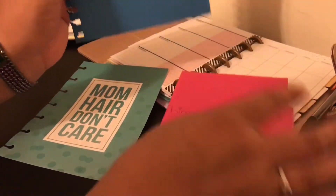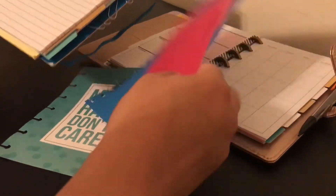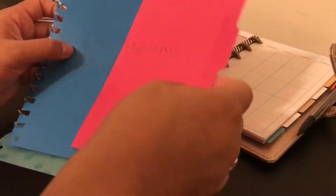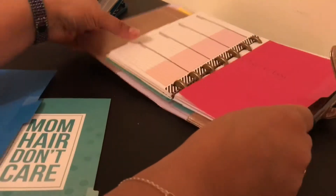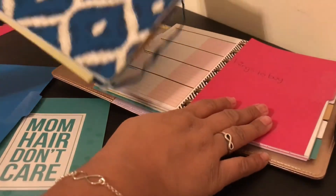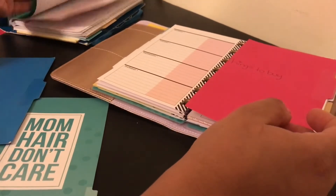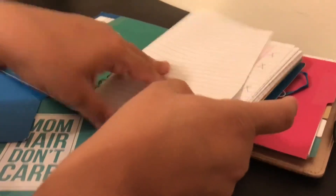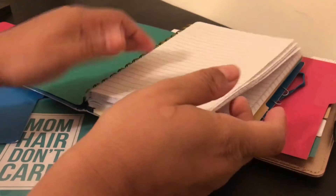I can also make a pocket on one of these. I'm going to use all the tabs in the notebook as dividers, and now I can have the same dividers in my happy planner — I'll jazz them up a little and cut them down. This is the perfect way to save a few bucks because I spent a dollar on this notebook and it had five tabs in it for a dollar, plus all this paper.